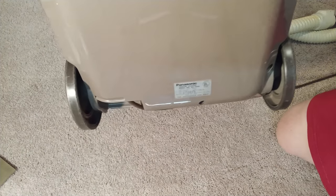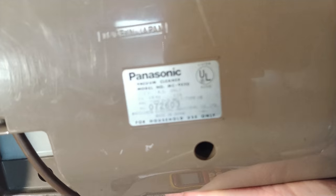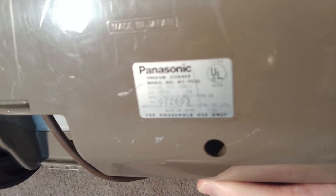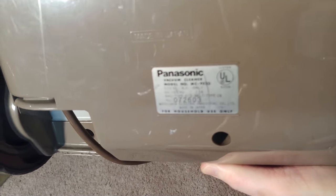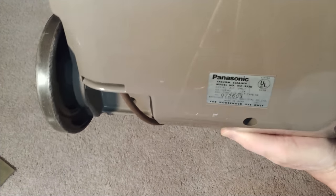Here is the ratings plate underneath — let's see if I can get a good focus on that. There you go, for those fans who want to see it — that's probably the best I can do at the moment.